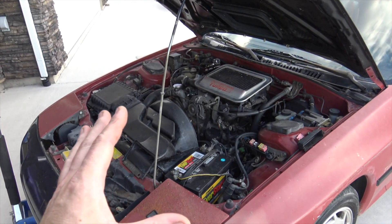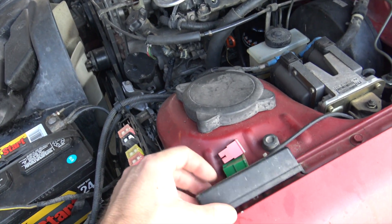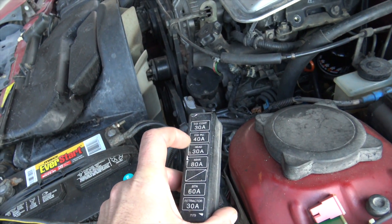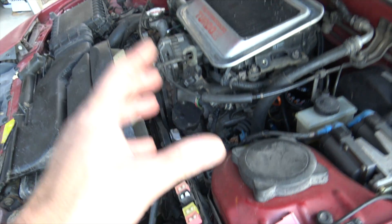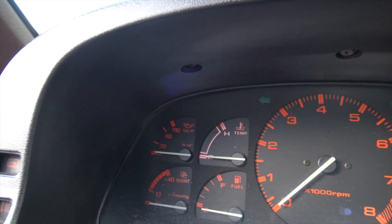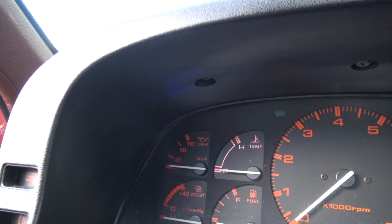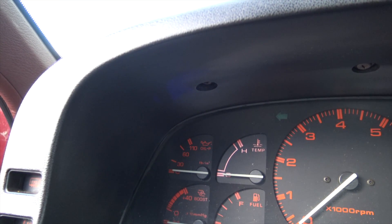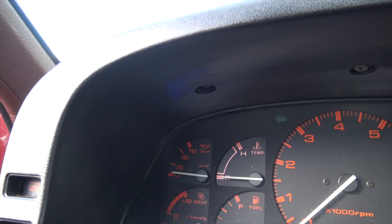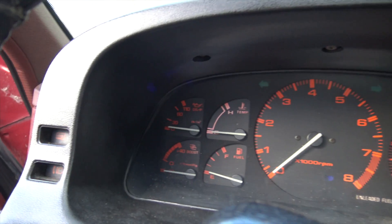The oil is now changed. What I did was I removed both of these fuses - the EGI computer and EGI injection - so it doesn't shoot any fuel in there, just so it builds oil pressure before I start, since I did drain the oil cooler. Now she's building oil pressure - that's good - let's start her up.